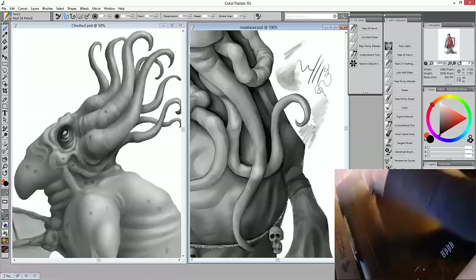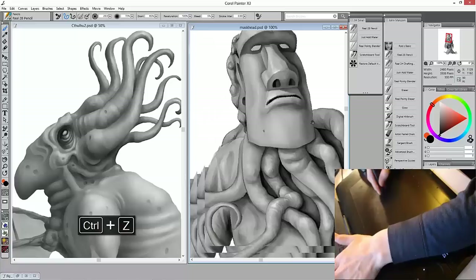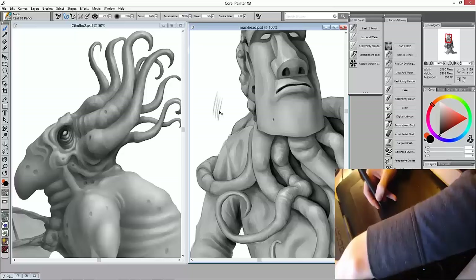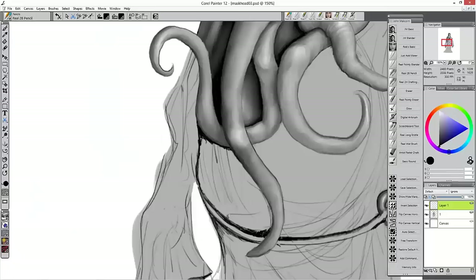The way the pencils interact with Painter's paper textures is a second important factor in making a digital drawing look much like its real world counterpart. Painter comes with many papers, but I often forget to switch or change them and 90% of my stuff is drawn on Painter's basic paper, which luckily for me also works well out of the box.